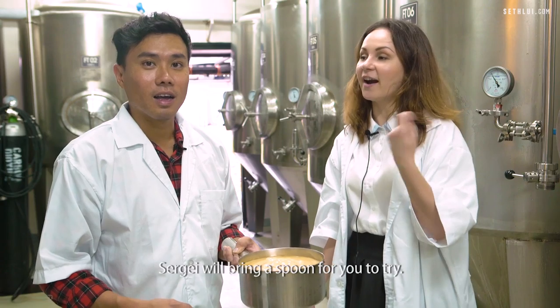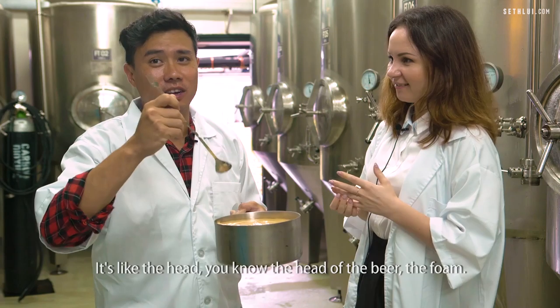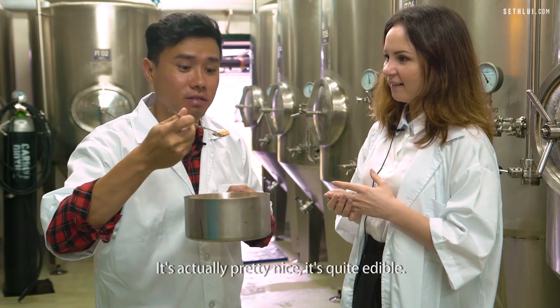Sergei will bring a spoon for you to try. I've always wanted to eat yeast. It's like the head of the beer — the foam. It's actually pretty nice. It's quite edible.